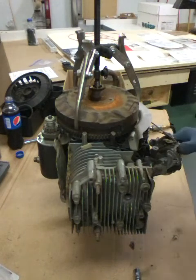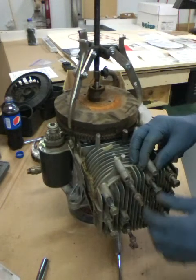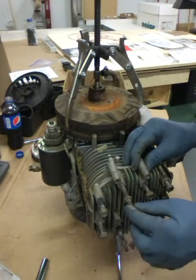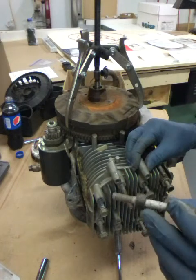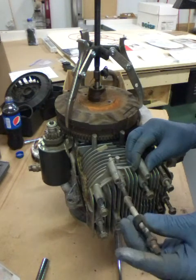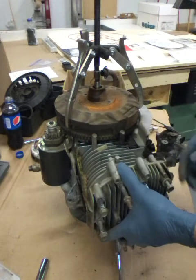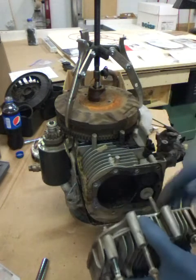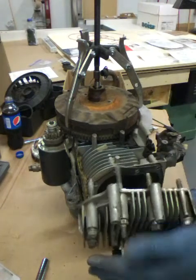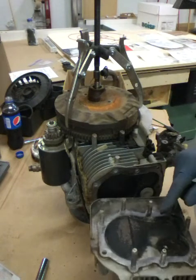Now let's pop this head off and see what it looks like. Okay, we got all the bolts loose. I left them in where they came from. This one up here had the three washers on it. This one down here has a spacer on it under the head of the bolt. We'll make sure all that stays there.